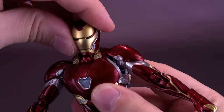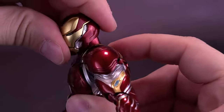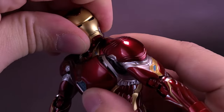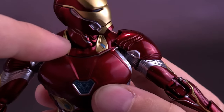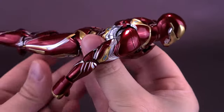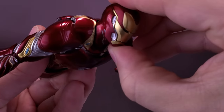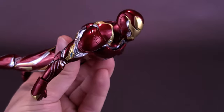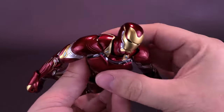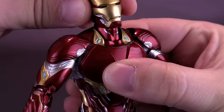For the articulation: he has a ball joint at the head, so you can rotate it. The neck is technically a secondary ball joint, which also helps — especially useful for flying poses to move the head further up. You can still have Tony looking up to see where he's flying. So the figure technically has a double ball joint — one at the head and one at the base of the neck.